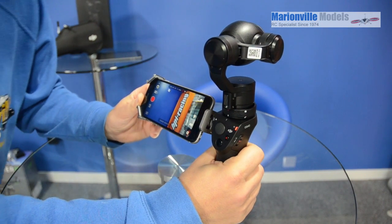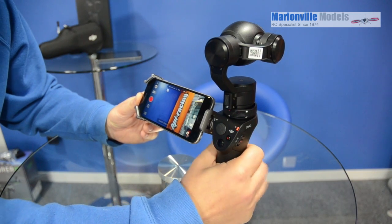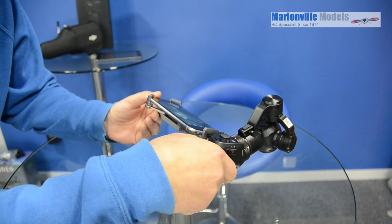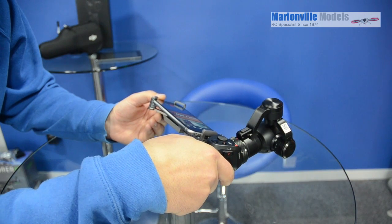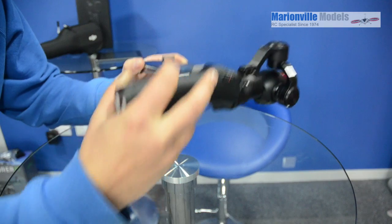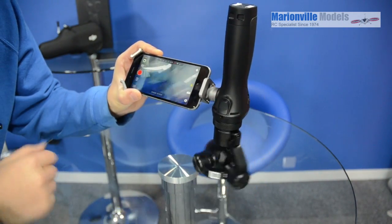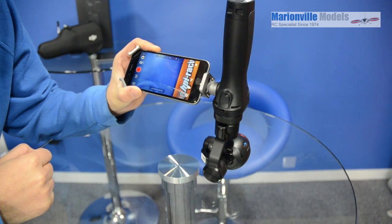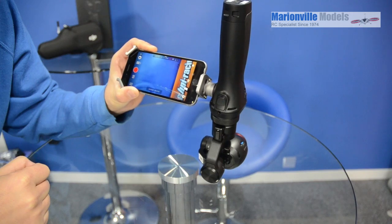Another good thing is you can hold the whole handle setup in three modes: upright mode, torch mode, and underslung mode. In each case, just double-click the trigger and the camera will point straight ahead. In underslung mode it will basically flip the image inside the camera so it's facing the right way.